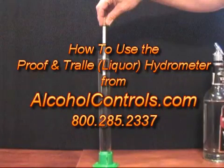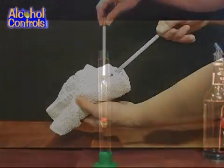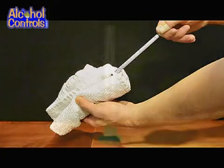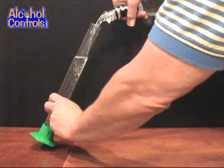How to use a proof and trail hydrometer, also called the liquor hydrometer, on our website alcoholcontrols.com. Wipe down the hydrometer with a soft cloth and double check to make sure the test jar is also clean. Pour the sample down the side of the test jar to prevent air bubbles from forming. Fill to about three-quarters full.